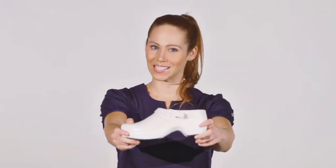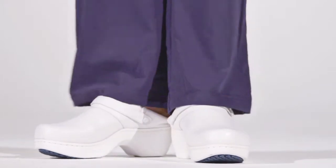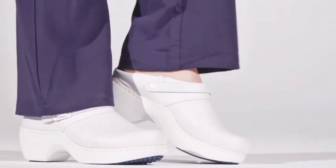Hi, I'm Chelsea and this is the Sicily by Springstep. Comfortable but not clunky is the name of the game in these professional leather clogs.